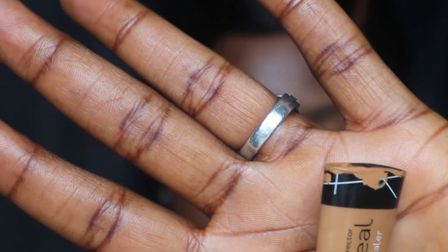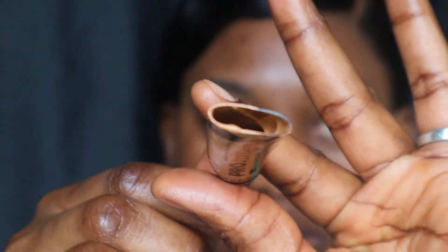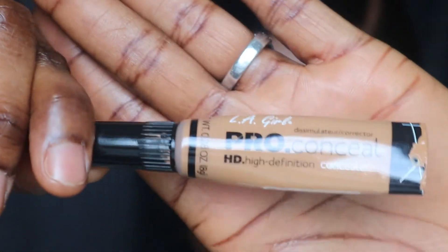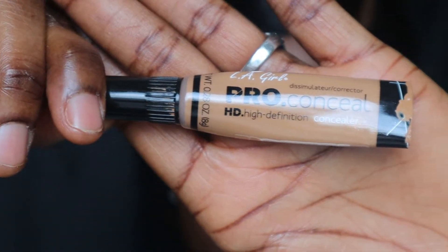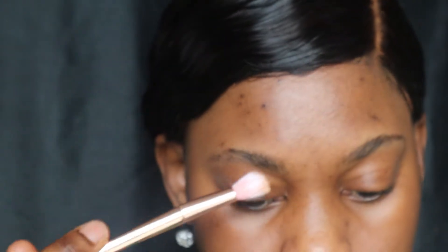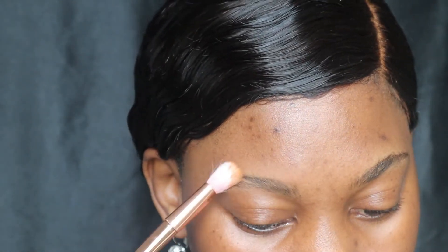And of course a concealer for cleanup. My concealer is finished, as you guys can see — I cut through it that way I can get everything out. So the very first thing we're gonna be doing is to set our brow with some powder. This is to remove any oil residues that we might have on our brow.